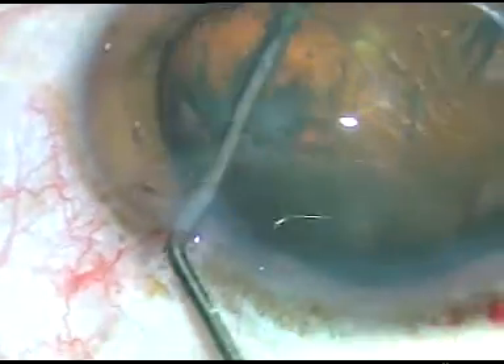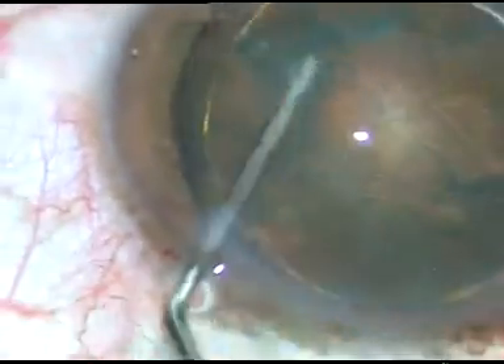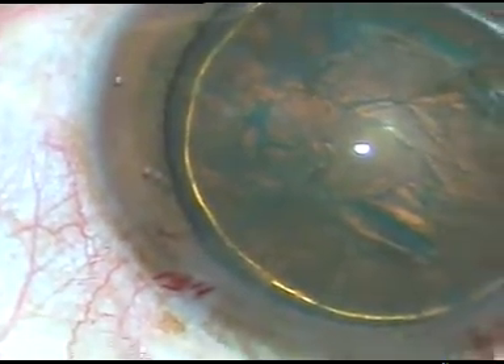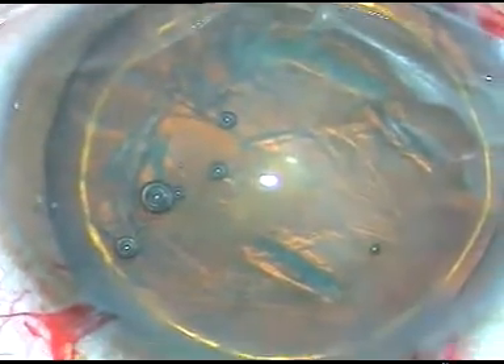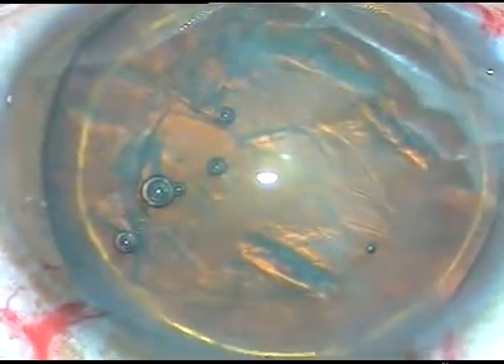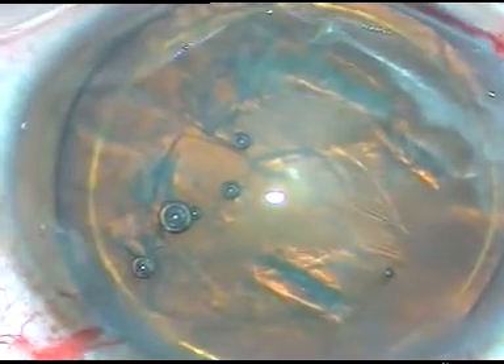The nucleus is rotated. In this case it is a soft cataract — I could do the lens tilt technique, but I am going to do mechanical slicing instead. Without applying any vacuum or power, I just give the nucleus support with the phaco tip, and with the help of the chopper, I slice the nucleus.